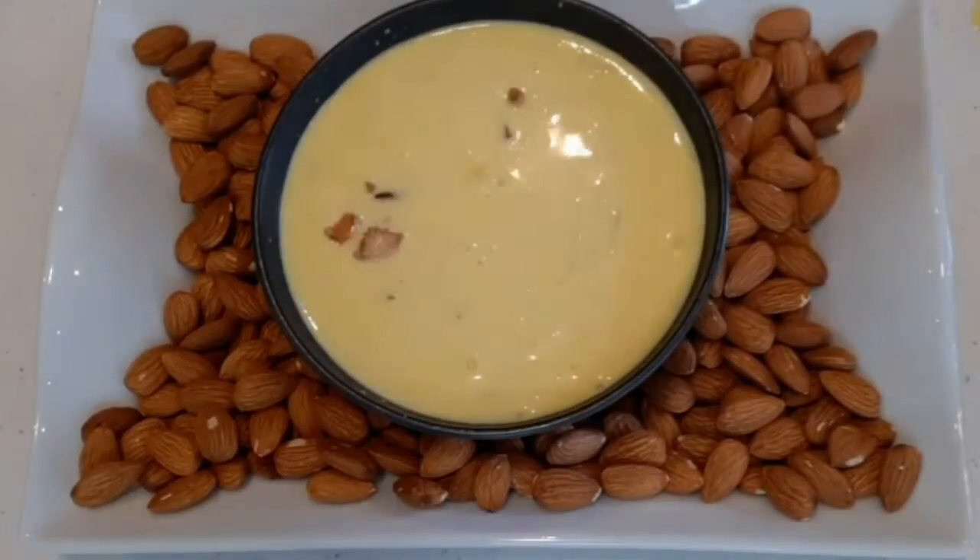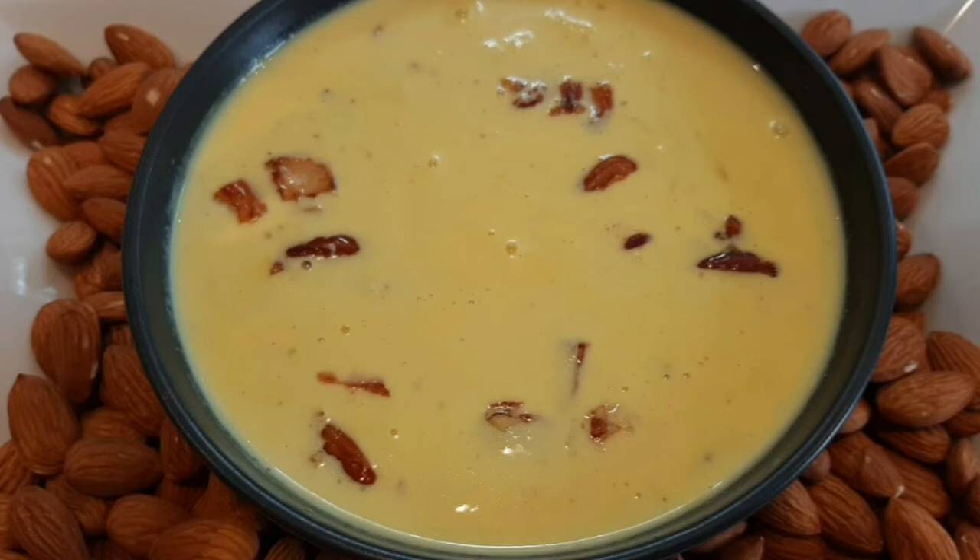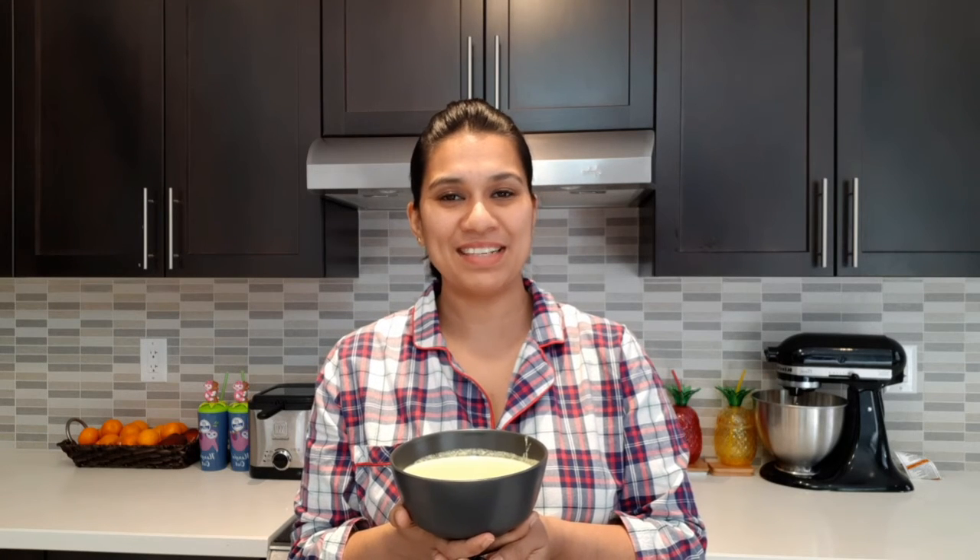Enjoy it! Try this very yummy Badam Rice Kheer. You can also replace sugar with jaggery or honey if you like. If you like my recipes, please like, share, comment and subscribe. Thank you!